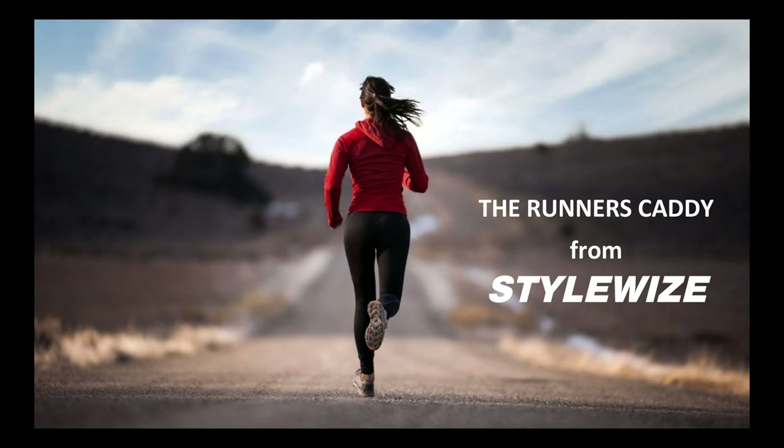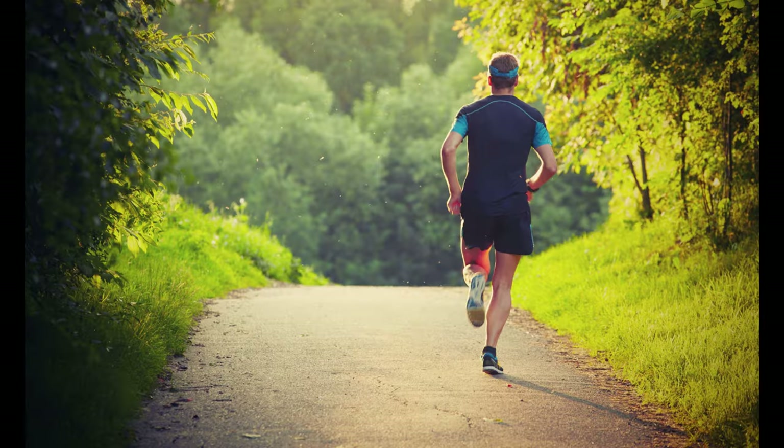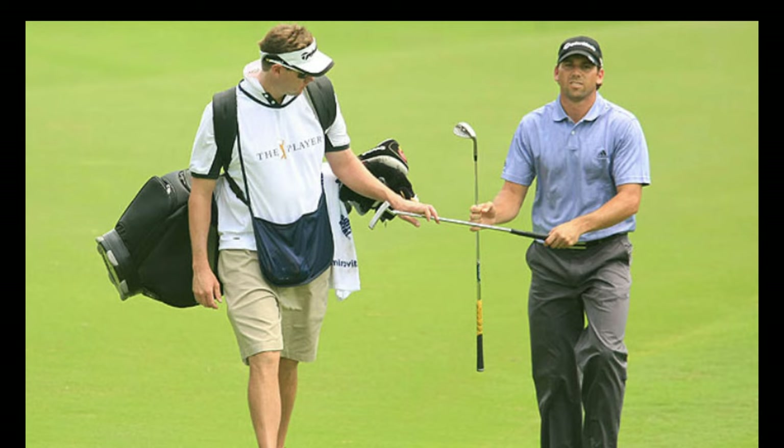When you're out running or walking, you're basically on an island, just you, running clothes and shoes. You need a lightweight, convenient way to store valuables and other items to make your run enjoyable and, more importantly, safe. A caddy is there to care for their golfer's every need. We designed Runner's Caddy to meet all your running needs, and then some.